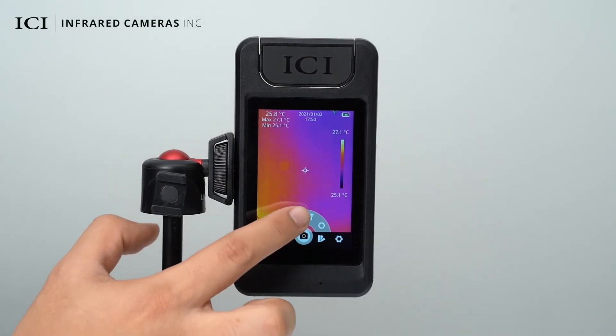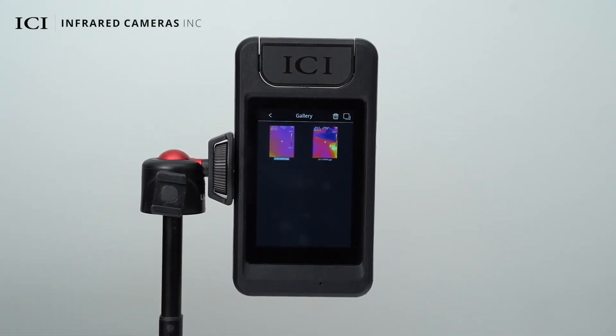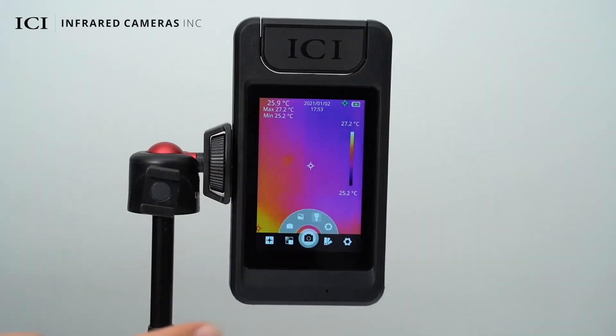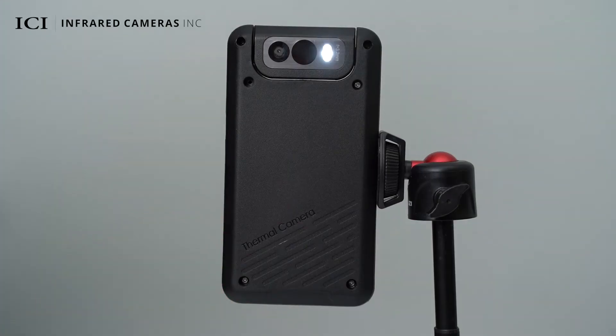Press the gallery button to check the images stored in the device. You can delete images and modify annotations. Press the flashlight button to enable or disable the flashlight on the device.